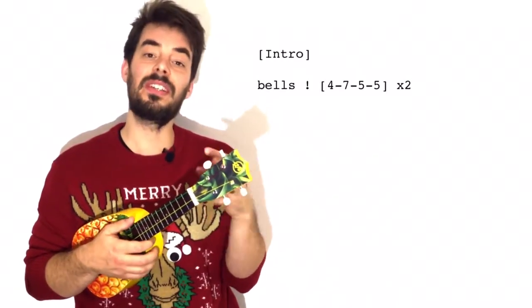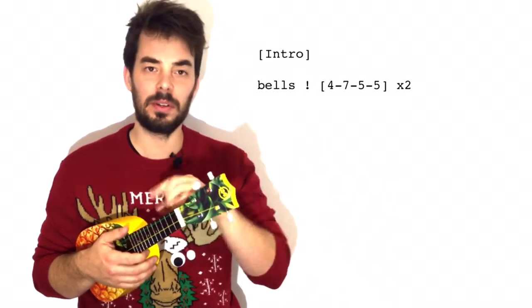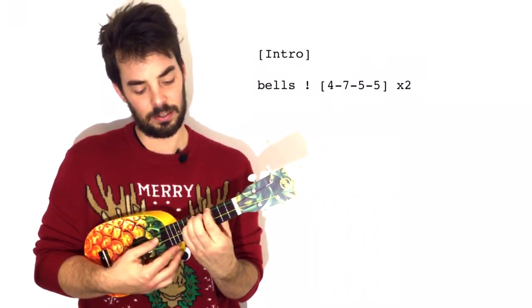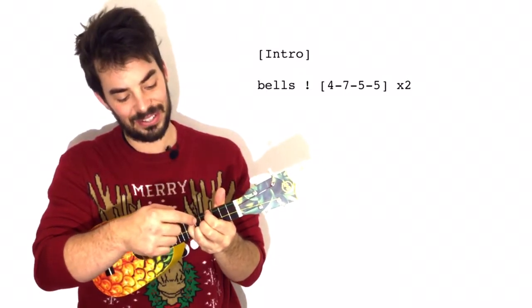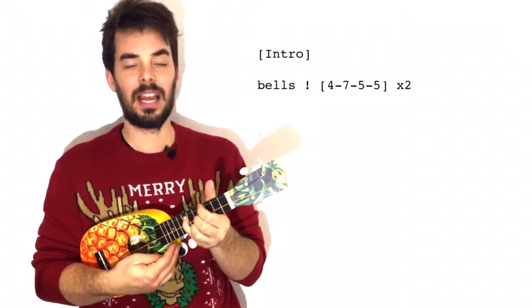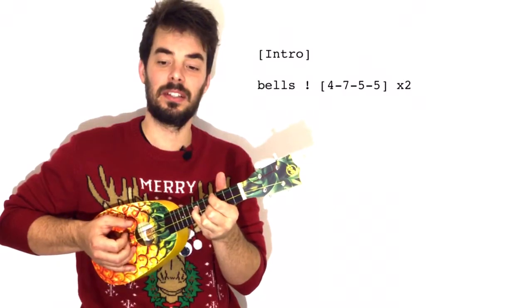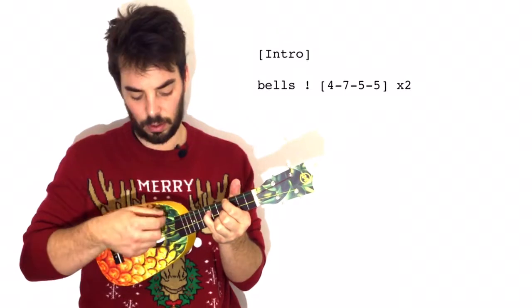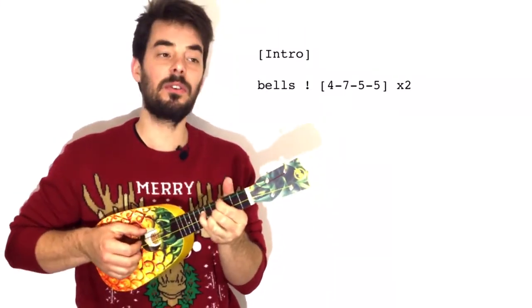The way to play this is 4-7-5-5. What does that mean? Well, that's a very good question. It means index on the 4, little finger on the 7 next to it. And then we've got 5-5 with fingers 3 and 4 — middle and ring finger. And that's your bells. It's so nice to open with bells. You just play thumb, index, third, fourth — each string once downward, with 4-7-5-5. And you've got your bells!